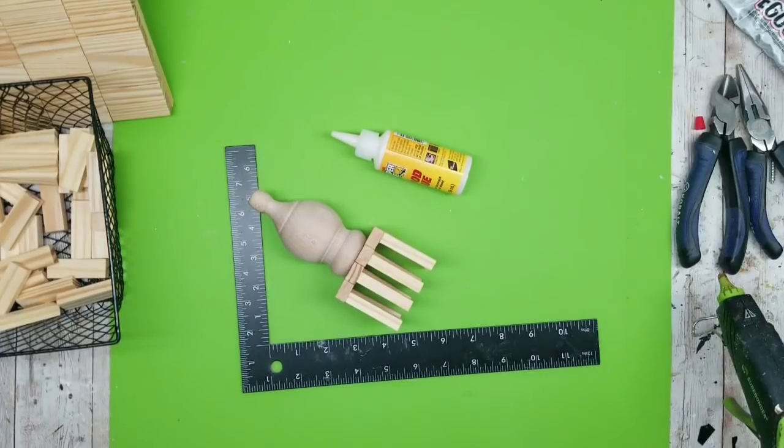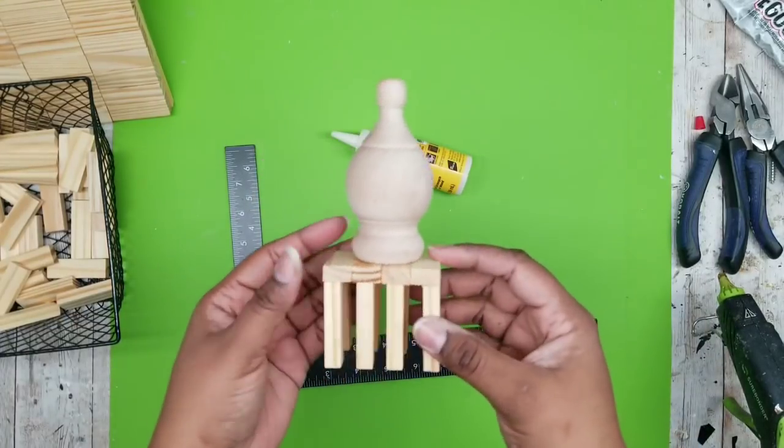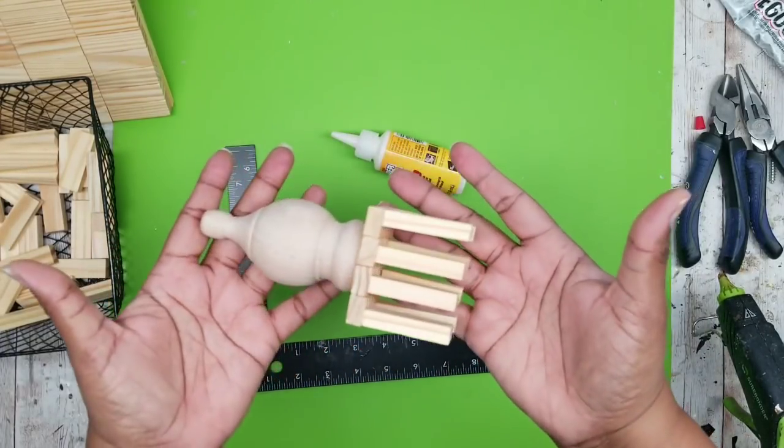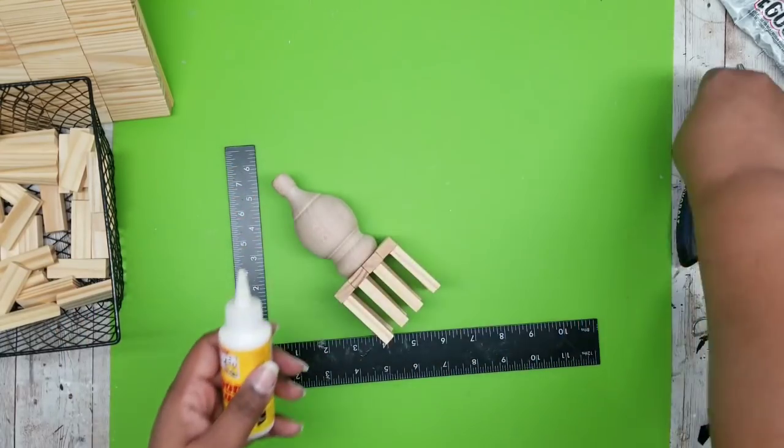Allow it to completely dry. Here it is all nice and dry and it's ready to adhere to the top of our lantern once we get it assembled.